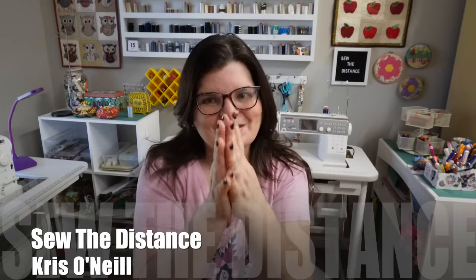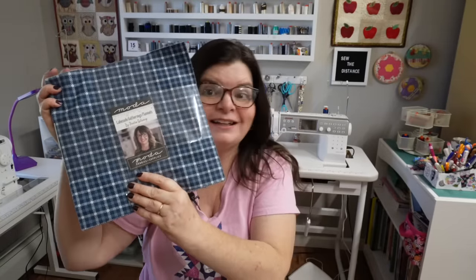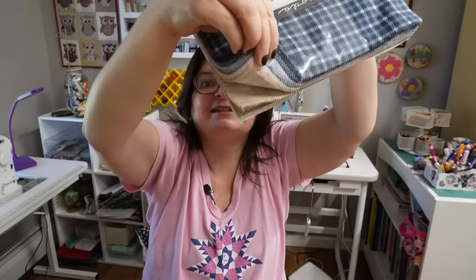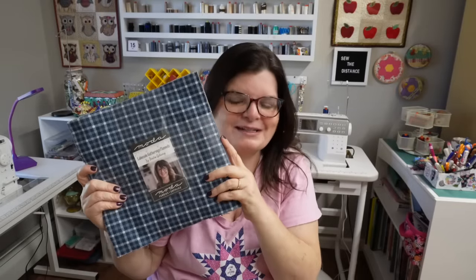Hi everyone, I'm Chris O'Neill from Sew the Distance and today we are going to make yet another one layer cake quilt. I found this at the quilt shop the other day and fell in love with it. It's so pretty — look at these! They're so beautiful and so soft. I love this and I want to make a quilt for my son out of it.